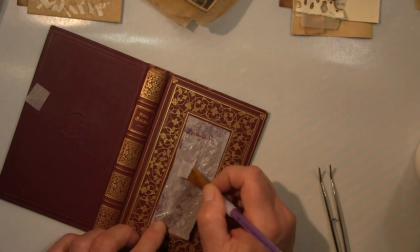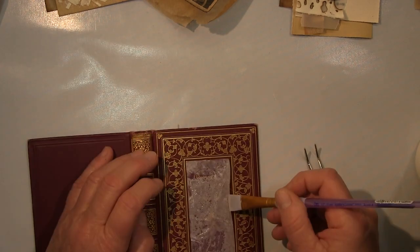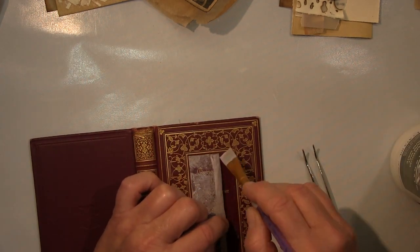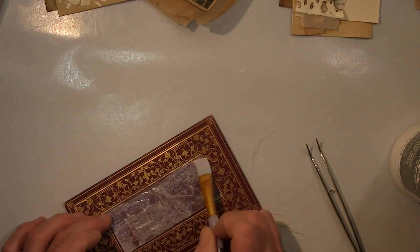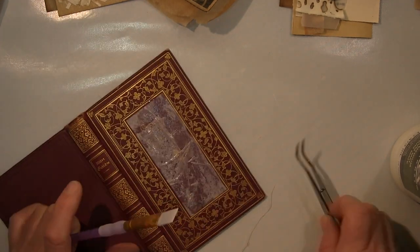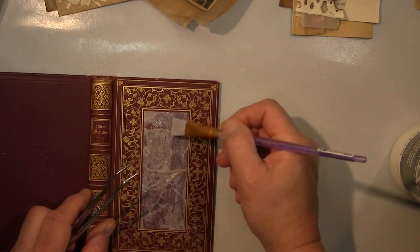I do that the same way on the spine as on the cover — first with a bit of tissue paper and acrylic varnish, which acts as a liquid glue. When that's dry I'll work paint on top of it.